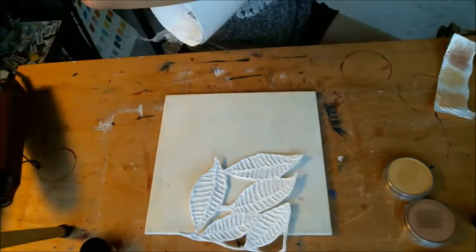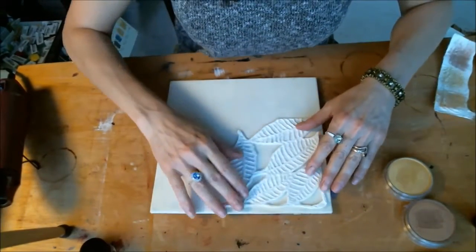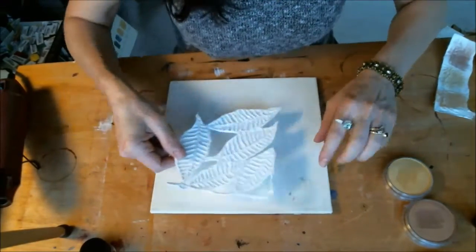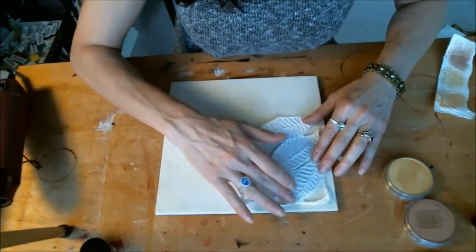And I cut out that little section. I'm thinking I will put it on this encaustic board up in the corner here. It'll cover this stuff that somehow got off of my art table and into the encaustic wax, which happens quite a bit.